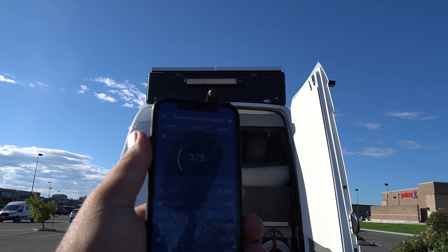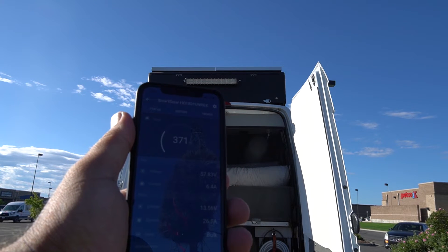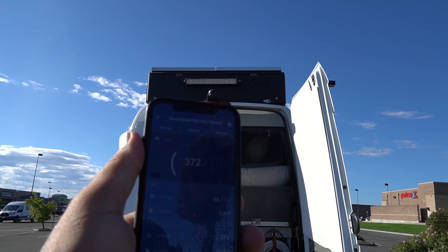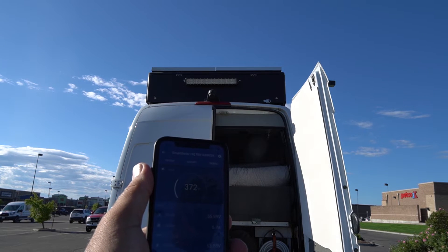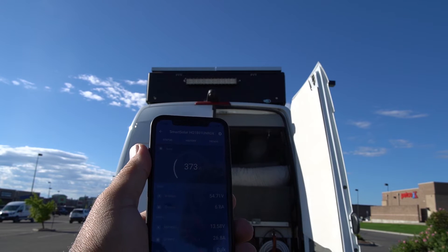It's about 9:30 now — flat panels — and I'm getting 371 watts. I'm actually parked a little bit on a slope so my flat panels are favoring the sun a bit, so I'm at 372, 373 somewhere in there in terms of watts.